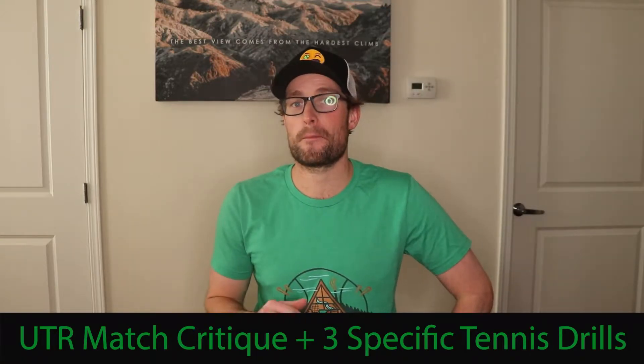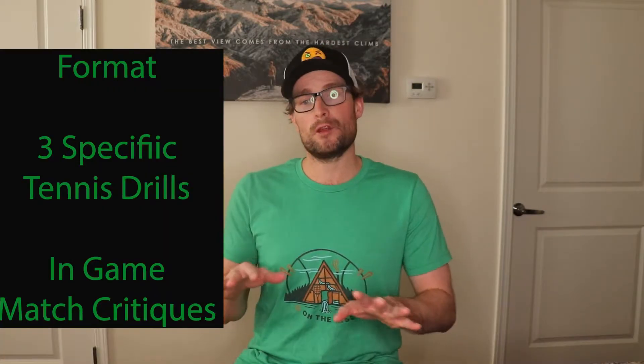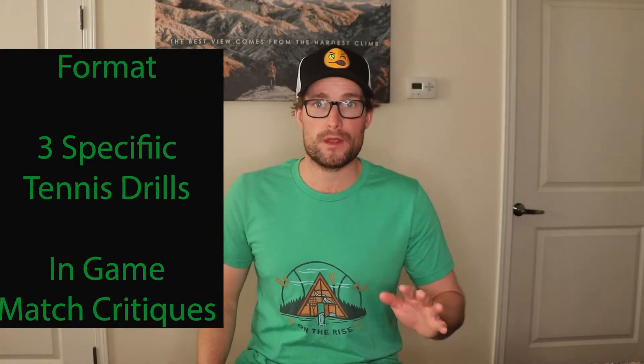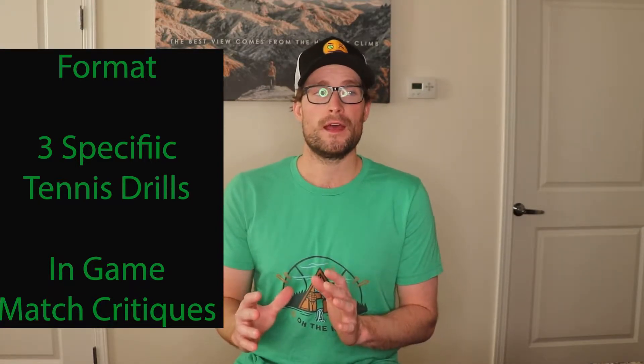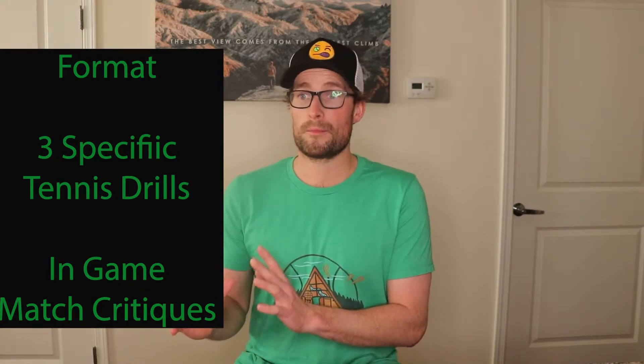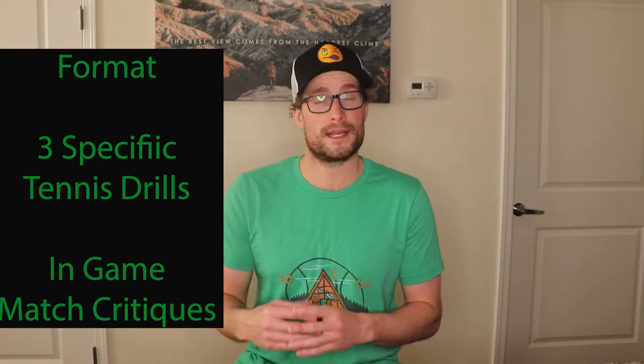Hey On The Rise, I'm here today with another match critique from one of our UTR tennis matches. We're doing a little bit different format. We're going to start out and hit up the three big things I thought both players could work on. I'm going to show you some drills that go over ways they can help improve these three big items. And then after that, I'm going to show a little bit of their match play and go over some of the smaller details — maybe a strategy error or a few other things that are smaller but can add up to a big difference in their game. So let's dive right into it.